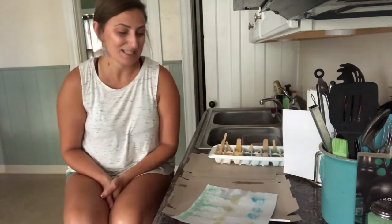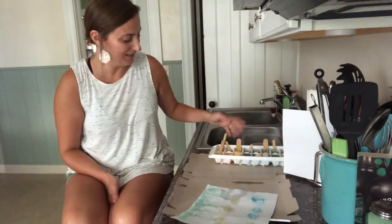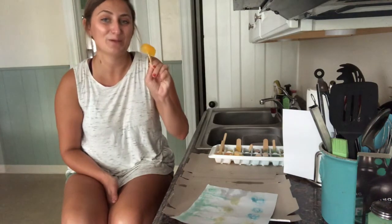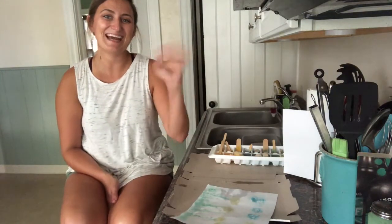I hope you guys have a blast using your ice cube tray for painting. This is a really fun way to play with water and create art. I hope you guys have a good time — I can't wait to see all the awesome creations you come up with. See you soon, guys!